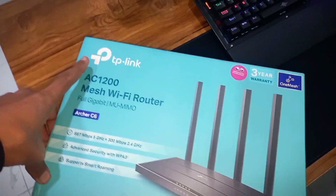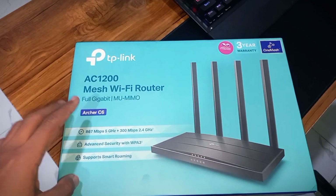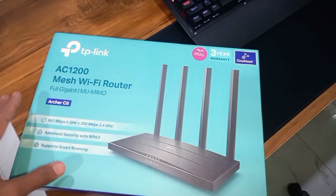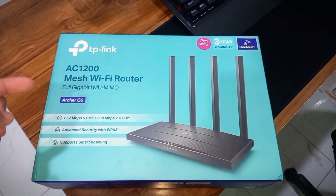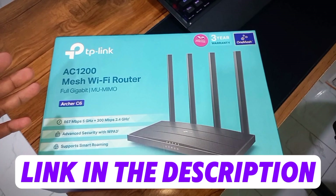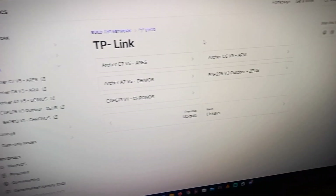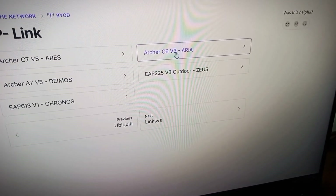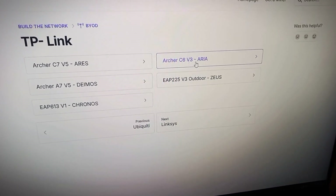As you can see, I have the TP-Link Archer AC1200 C6 WiFi router. This is the version 3 router, so make sure you have the compatible version with the Veru OS. If you want to check your compatible hardware, a link is available in the video description. As you can see on the compatible hardware list, here is the Archer C6 version 3 — make sure the version is version 3.